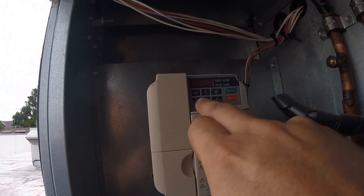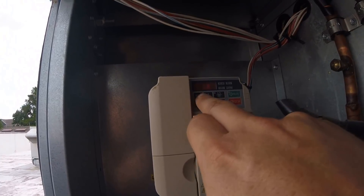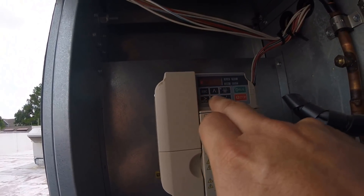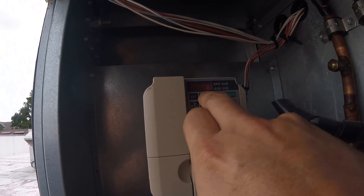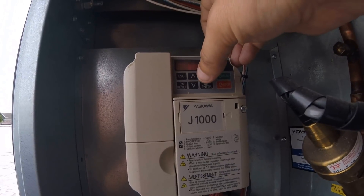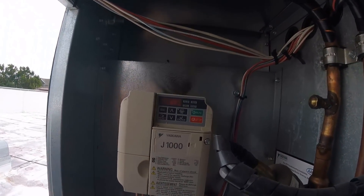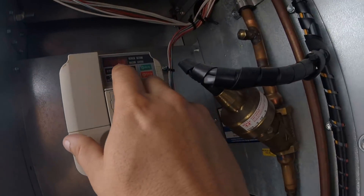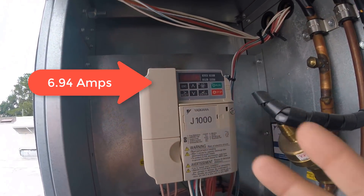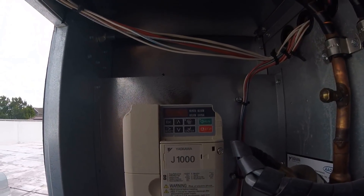Crap, how do you go back? Oh god. No — escape, escape. Get out of there. There we go, so we want 40... I'm gonna set 43 Hertz like it's supposed to be. Take a look at these amps now — 6 amps. So it went from 11 amps — which it says do not exceed like 10.6 — to 6.9 amps.